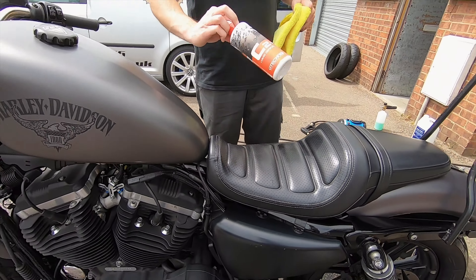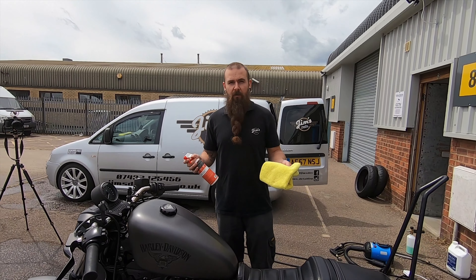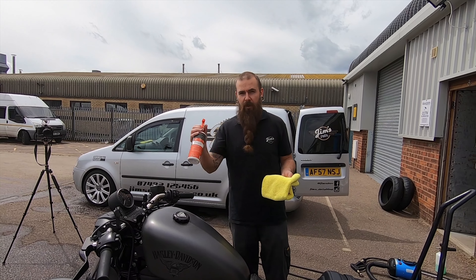Liquid crystal — just a little protective layer to go on top, to help keep it clean for a little longer. It's a hydrophobic layer.